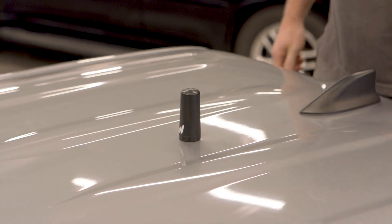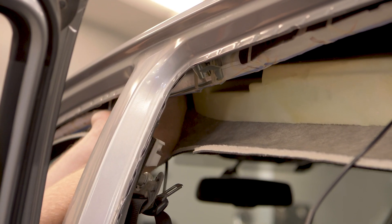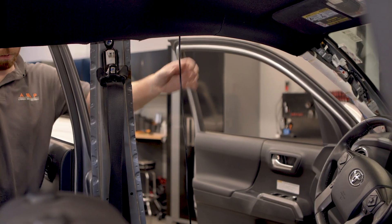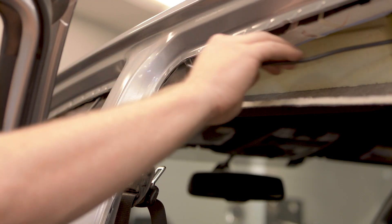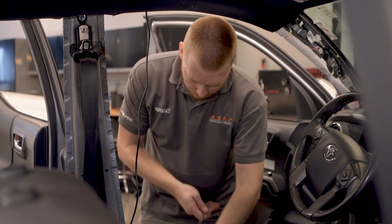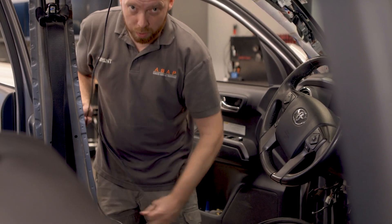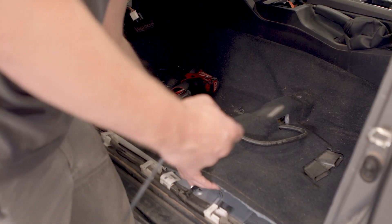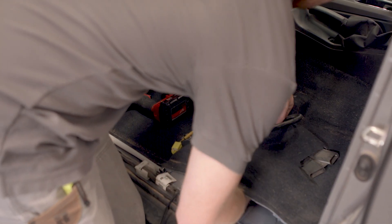Once the antenna is installed, route the antenna cable inside the vehicle under the headliner and trim along the B pillar. Be sure to route the cable above the airbag so it won't interfere with proper inflation. Run the booster end of the cable down inside the trim and under the floor liner to where you plan to place the booster unit on the floor of the vehicle, usually under a seat where it will be away from sunlight, heat, and moisture.